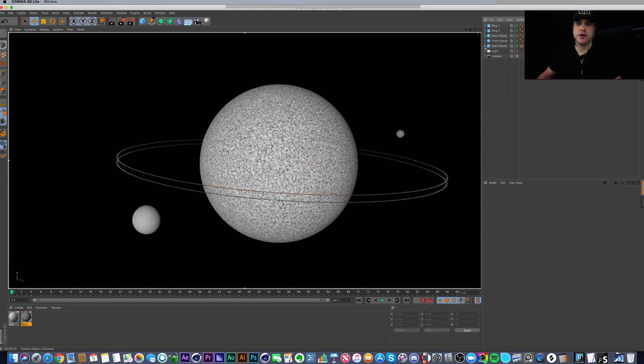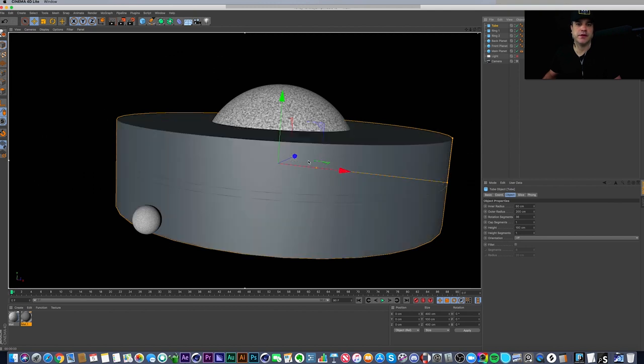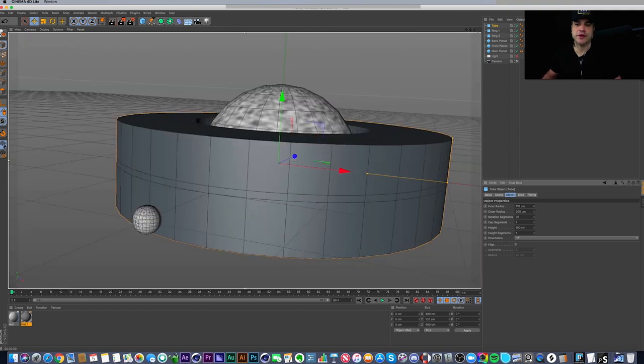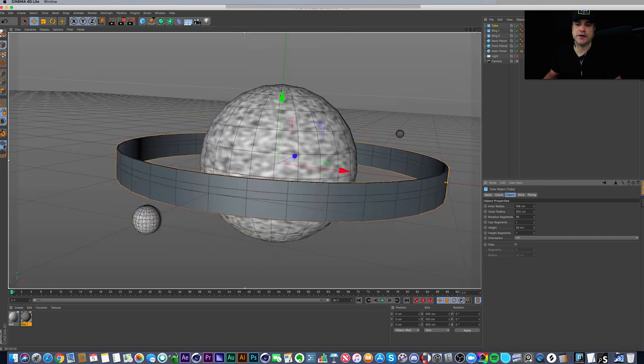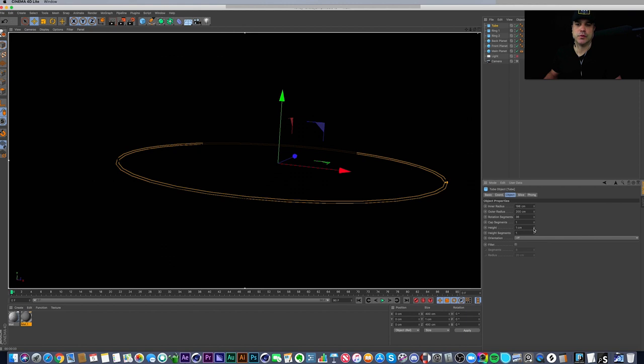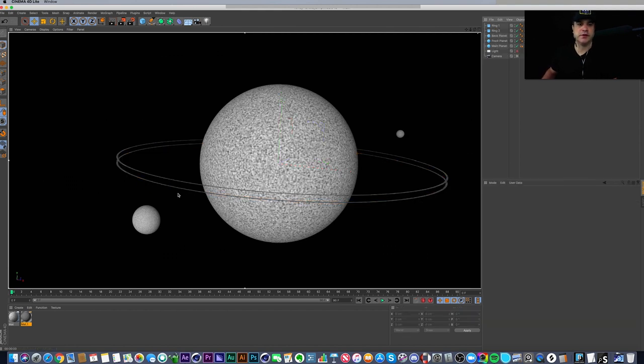To show you how the ring was made: go to Create Object, choose Tube. The default tube — I brought the inner radius up to 198, the outer radius stayed at 200, brought the height all the way down to about 1, and increased the rotation segments. So it's just three spheres and two tubes — that's all it is.